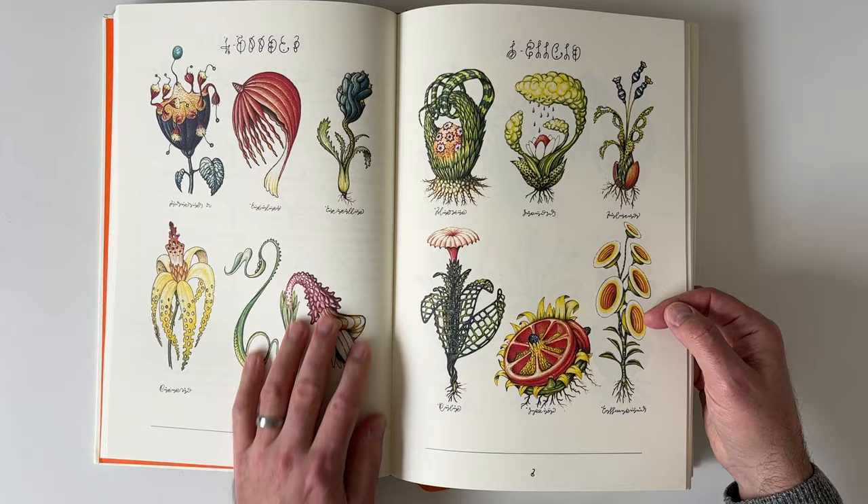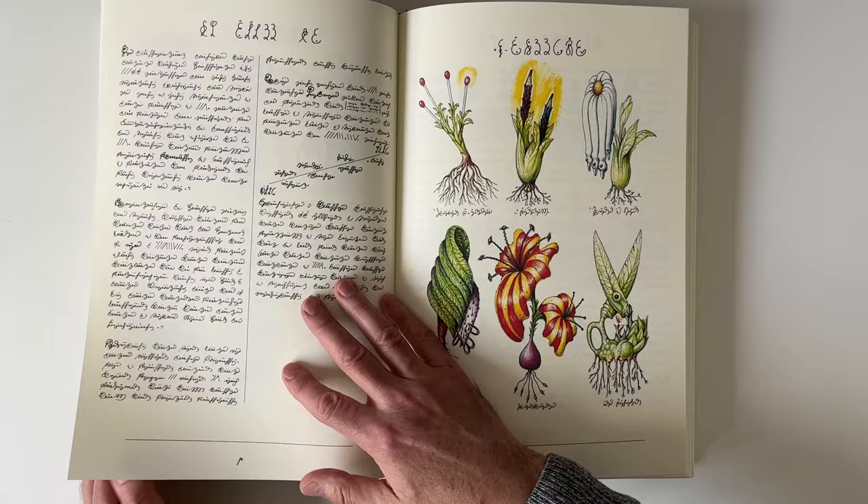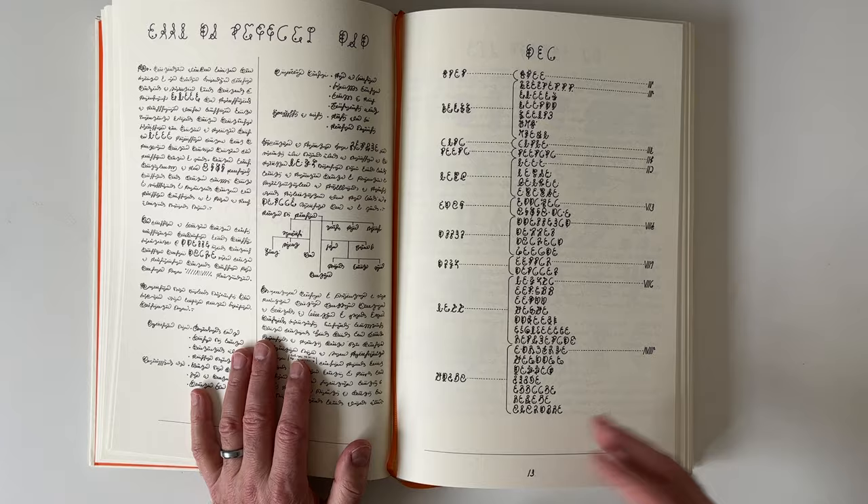There are sections throughout. Here's like a plant section, but of course these plants are very unknown to us. They've all got their names — at least I assume their names. I don't know.